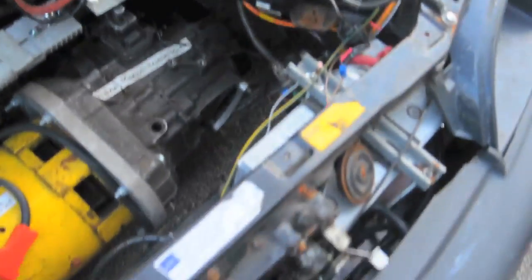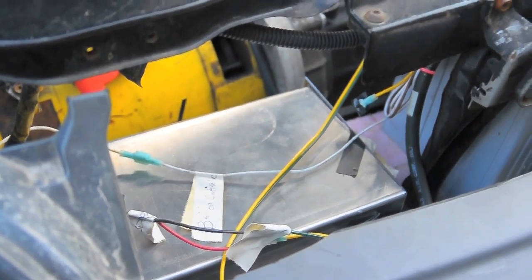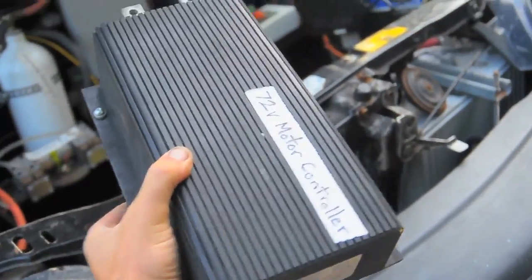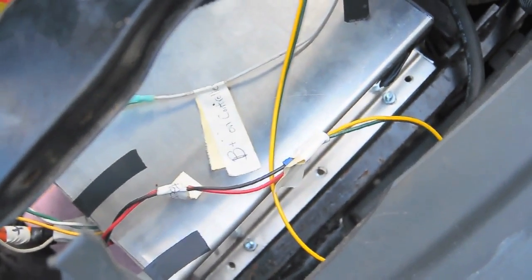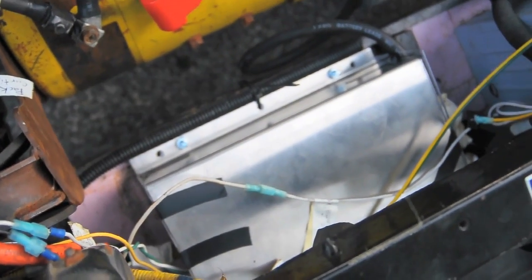The controller is mounted in the same position as the old one, right down here. As you can see, it's just got a plain aluminum sheet metal cover on it — it's a little bit bulkier than the old controller. That's what the old controller looks like, and there's the new one right down there. Same position, so I didn't have to change the length of the cables or anything like that. Pretty basic — just put it in, added the nuts and bolts to the cables.